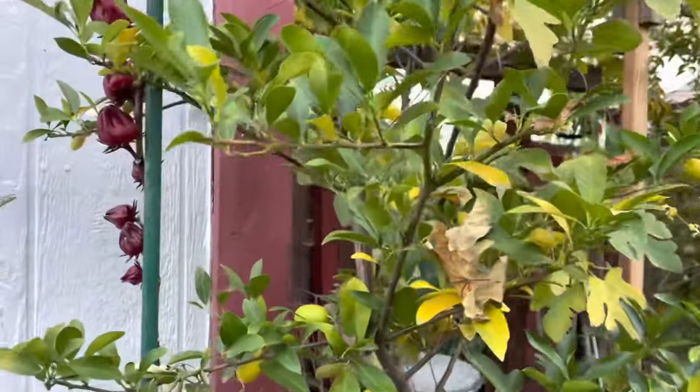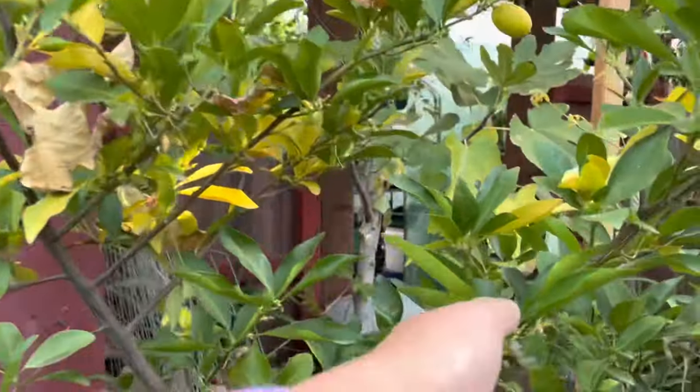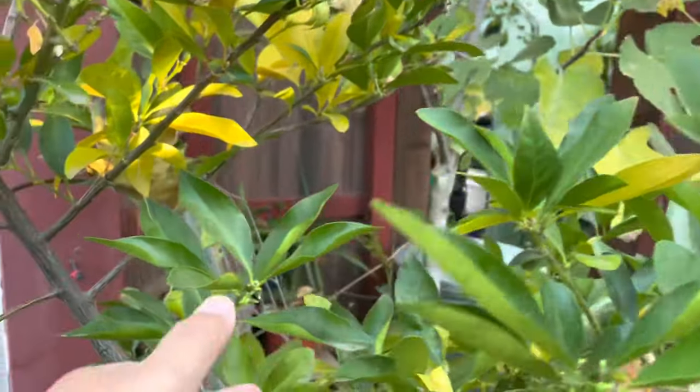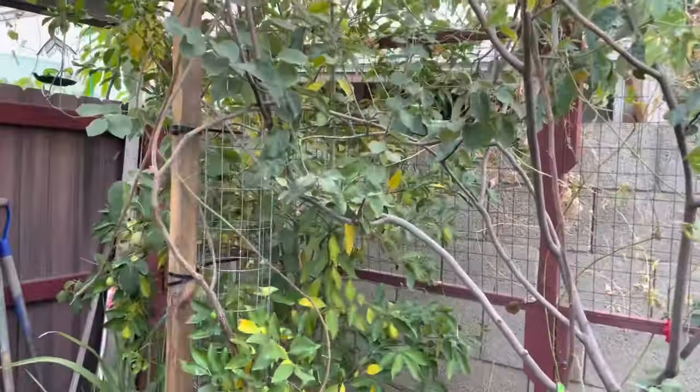As you can see here, there's not really that much fruit production, but there's some, and there's some that's about to ripen, and there are more coming — all those little babies.